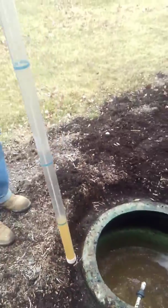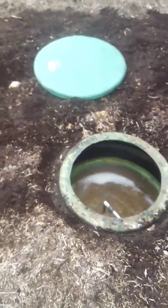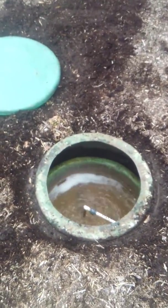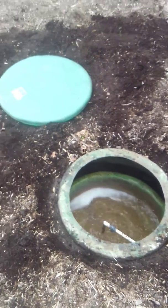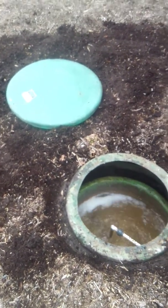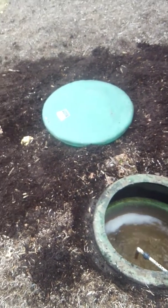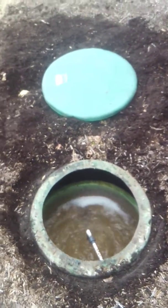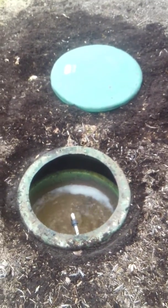That's how we determine if the tank needs pumped. The general rule of thumb is about every three years. Going by the gauge, this one is right at two and a half to three years and is going to need pumped out. That depends on usage — how many people are in the family, whether you use a garbage disposal, and what you flush down it. I know this family's history, and this tank needs pumped out about every three years, so it's coming up on time.